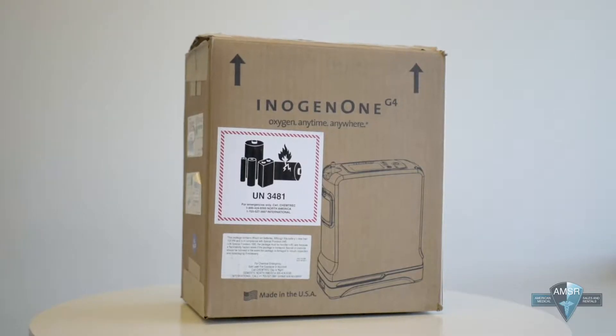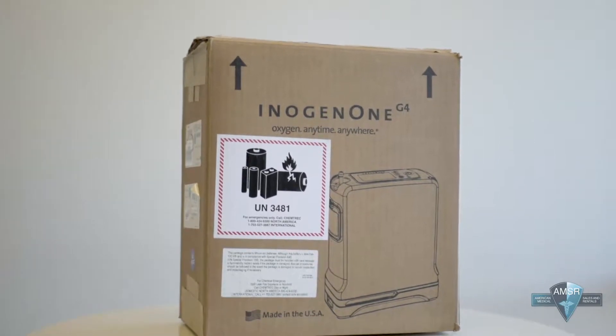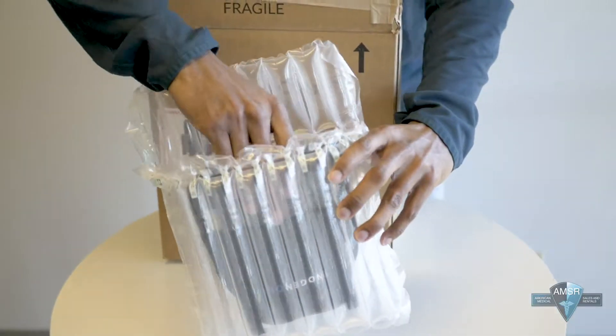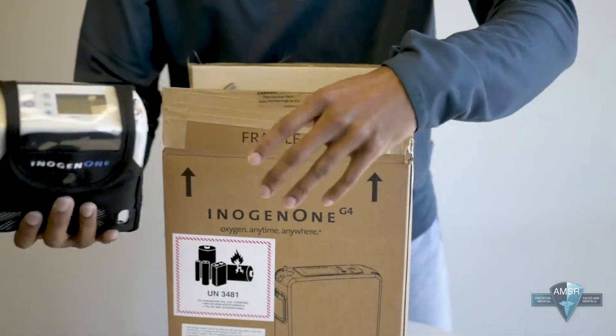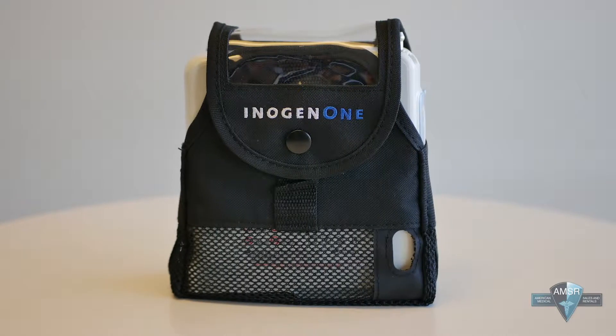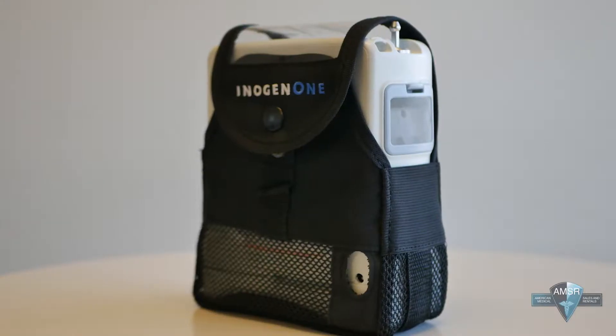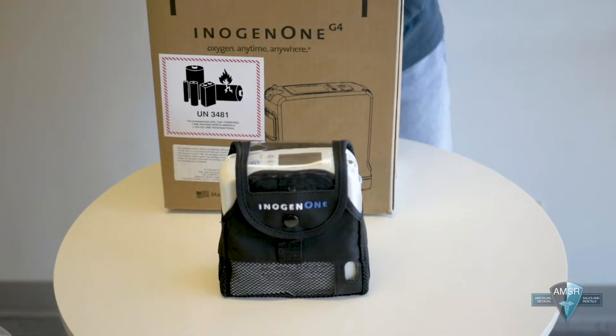So without any further ado I will do an unboxing so you can see exactly what you get with this particular machine. When you get it, the machine comes in real nice safe packing material, and this is the machine itself. As you can see it's pretty small and lightweight, and it comes with the carry case already on the unit.